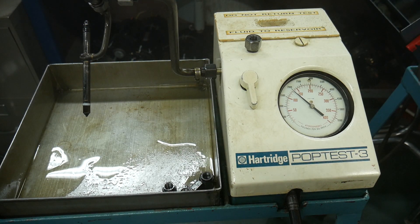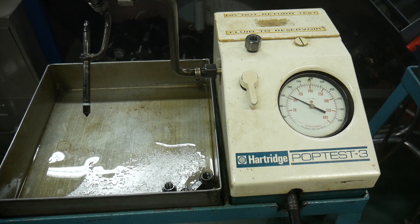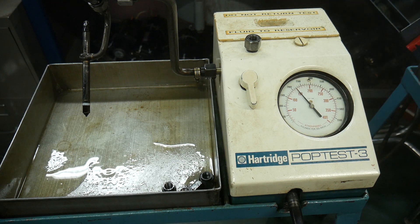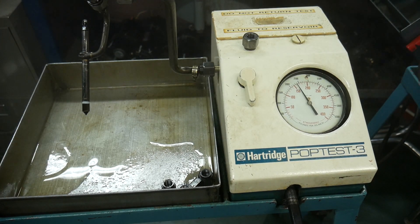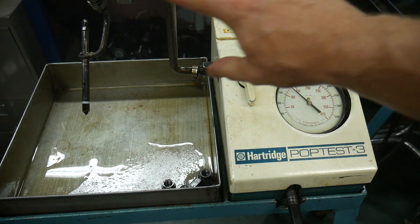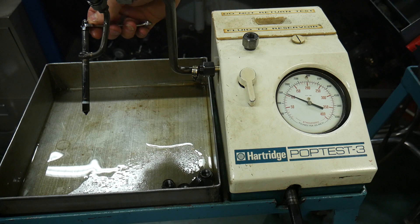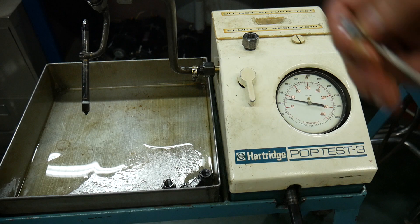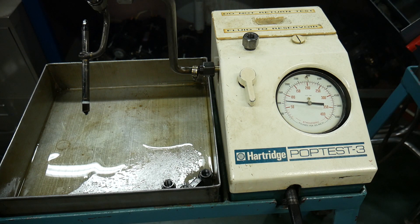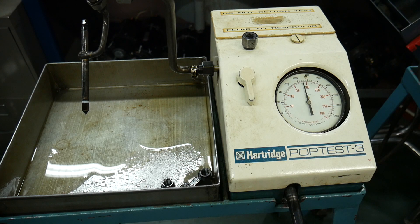That's at 2400 psi — now going up another 90-degree turn. Cracking pressure is now at 2500 psi. You should be noticing that the fuel is coming out in a finer, whiter cloud. This is why on an engine, if fuel is being delivered but not being burned, what comes out is white smoke — that is atomized fuel coming out of the exhaust.